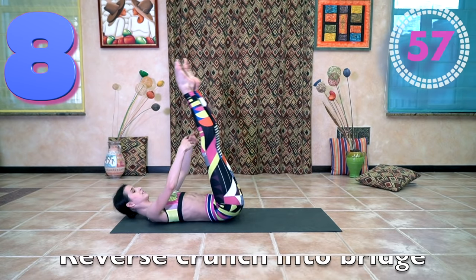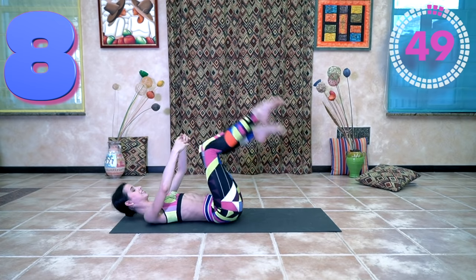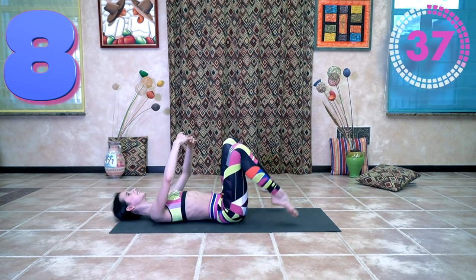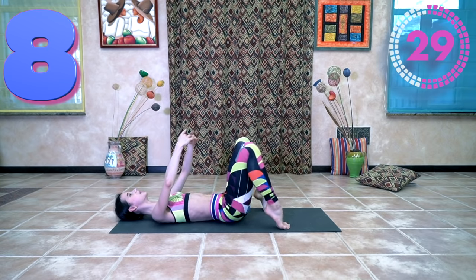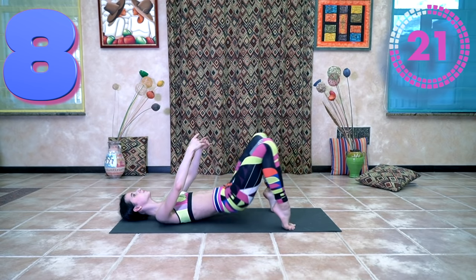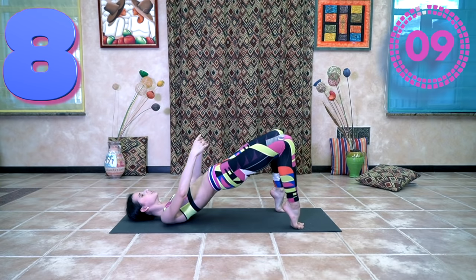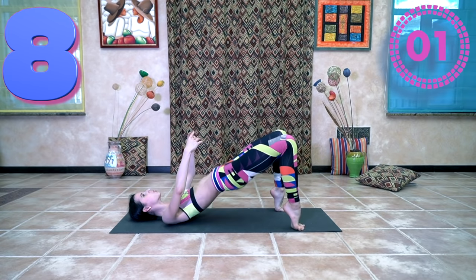Reverse crunch into a bridge. We're taking the back of the leg, the back of the knee, and the arm. Your arms are in beautiful positions all the time. I'm actually doing the bridge on double points because it feels a little bit more useful for me. You can be on flat or on any point.